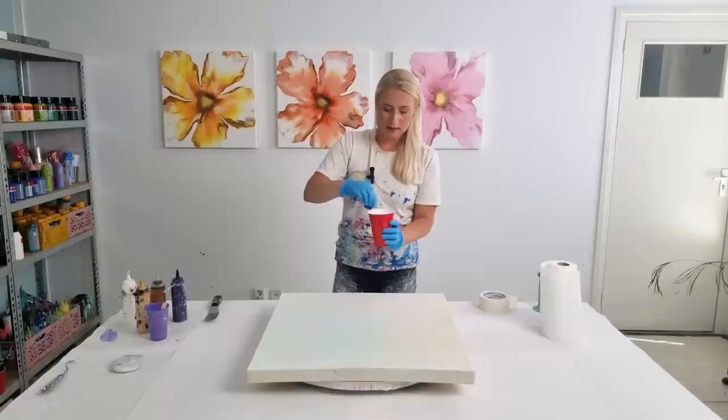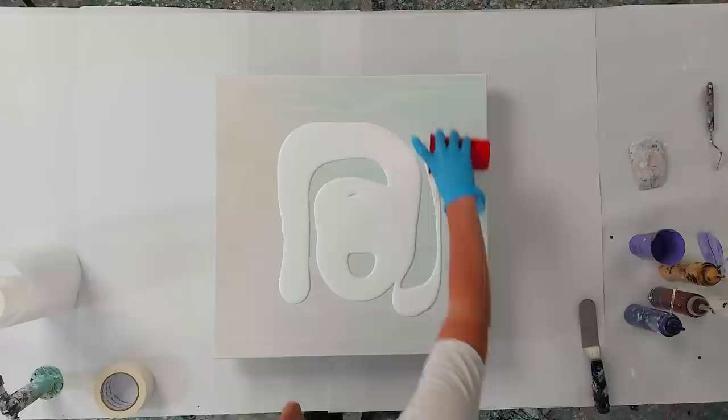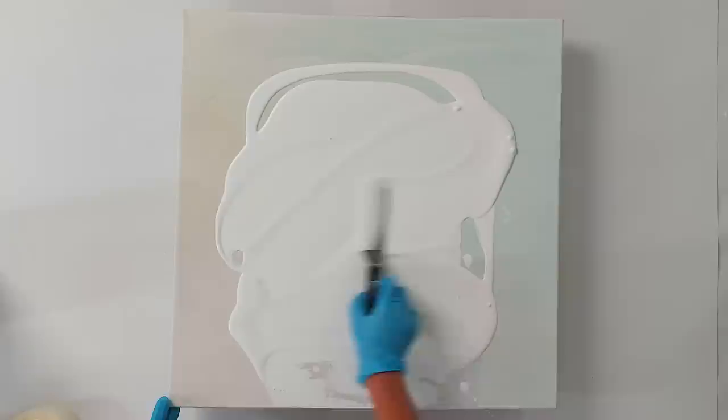White base — let's go with that. This is a scraped canvas, the size is 24 by 24 inches, which is 60 by 60 centimeters. I want all of the paintings to be the same size, but I don't have fresh canvases anymore, only scraped ones — that's totally fine. I think that will be enough.